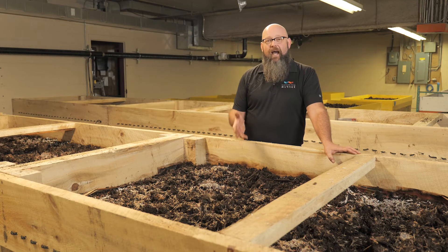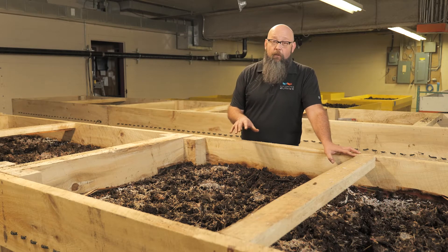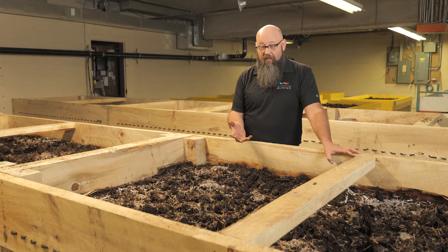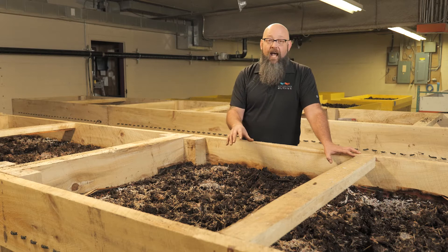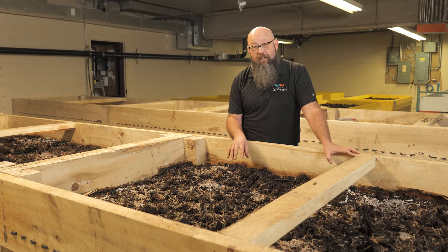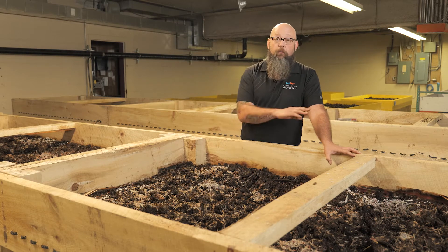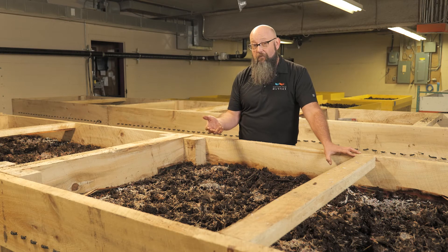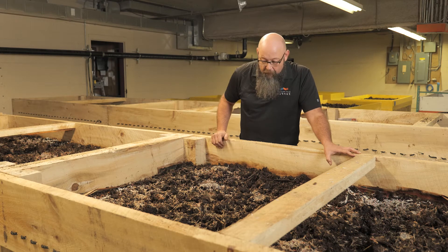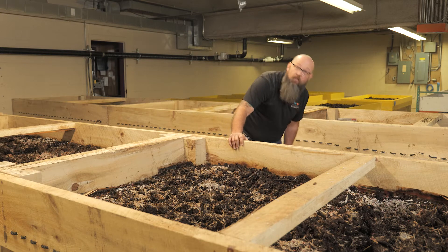Worms generally run about a pound to a pound and a half per square foot in a fairly healthy table. The way a flow-through table works — and its advantage over the tray tables — is that you feed product in the top and the worm castings come out the bottom. These worms tend to live in the top couple of inches so they are not disturbed during the process, so you don't have to re-establish the whole ecosystem. We feed in roughly the same amount of compost on top as what material comes out the bottom.